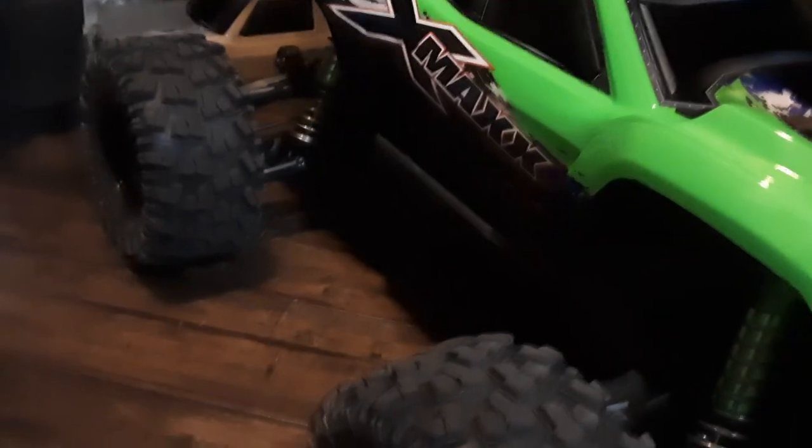I mean, what goes wrong with an X-Max? I already put the wide max kit on it and it is stupid. So stupid. It weighs 24 pounds.